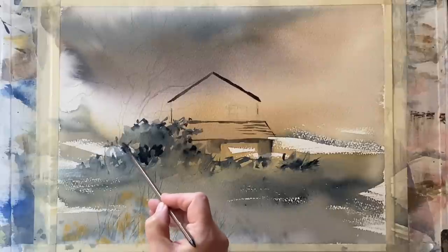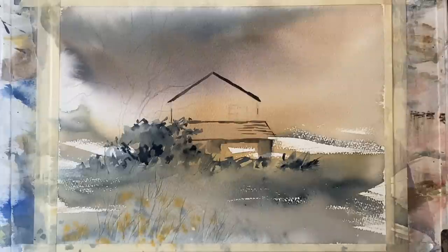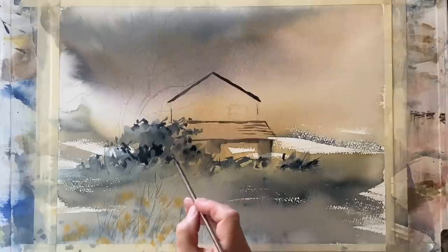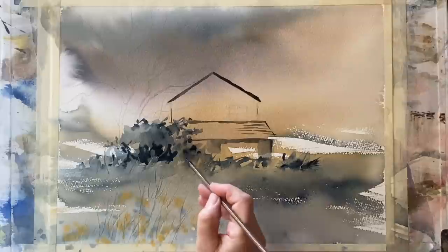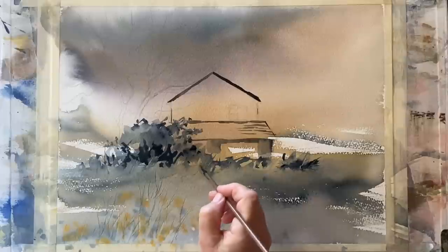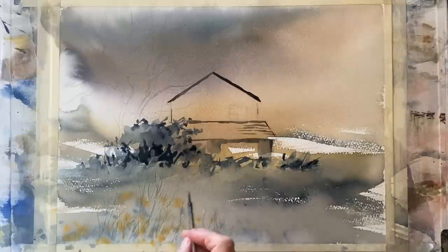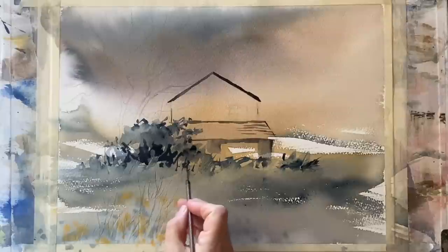Because watercolour always dries back quite a lot lighter, I'm adding in a few more darks into the dry foliage and bushes on the left of the cottage. I can build up the darks like that whenever things dry back a bit too light — just go back in and bring those contrasts out, because they really help to make the painting work.